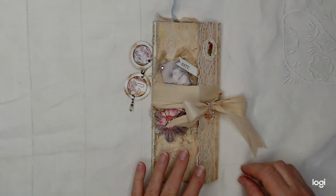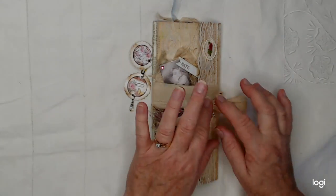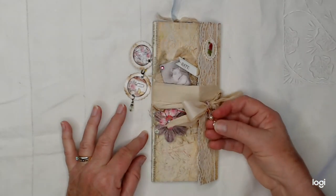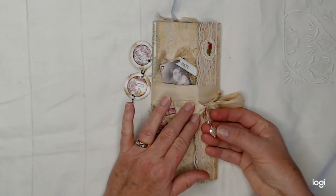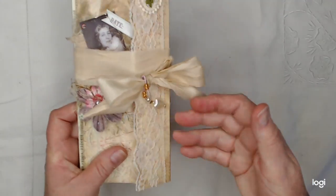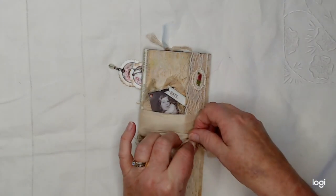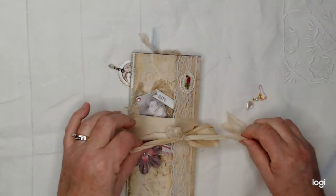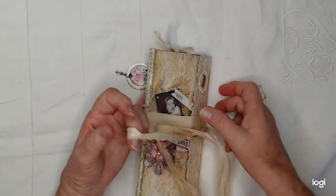You'll be able to find this in my Etsy shop. I've got it tied together with some Sari Silk and I added this little beaded dangle here. It's got a little beaded heart on it — isn't that precious? This is removable if you wanted to take it off.